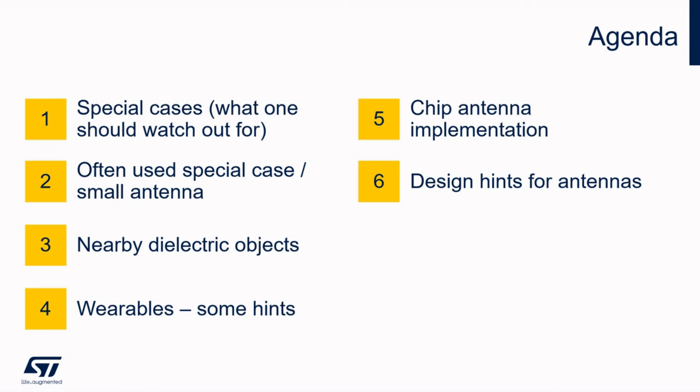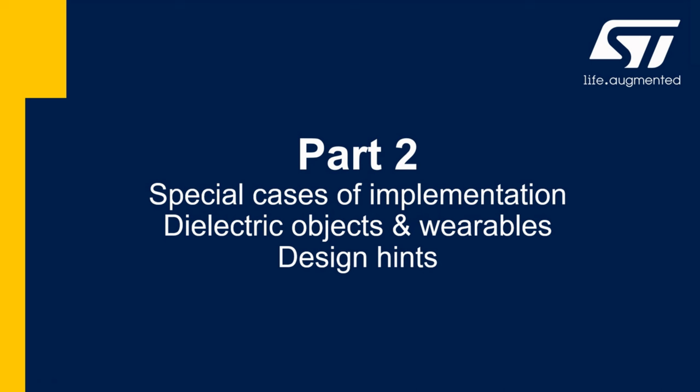This guideline is going to give you a general insight for implementing PCB antennas into BLE or generally 2.4 GHz design. In this part it will be more about dielectric tricks and wearables. We will focus on the impact of plastic enclosure, potting material, and human body. In the second part we will deal with what to avoid when designing and implementing an antenna, and what dielectric objects affect and how they affect the antenna parameters.